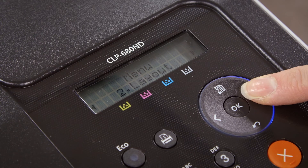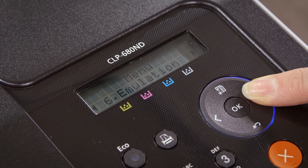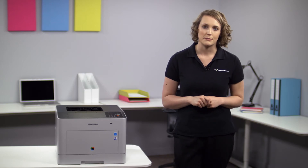The CLP680 has really been designed with user interaction in mind. The simple and clear two-line LCD display makes even complex jobs simple to navigate for any user. Secure printing and document control settings ensure you always have peace of mind that your sensitive documents are kept safe.